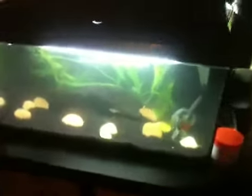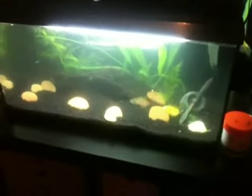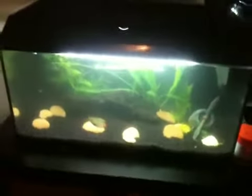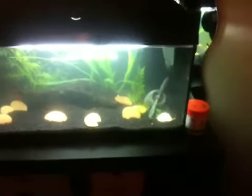Hello YouTubers and fish keepers. This is Concord232 today and I'll be showing you my new aquarium that I got set up yesterday. This one's brand new, 55-54 litres roughly, or 14-15 gallons.